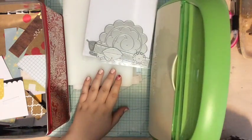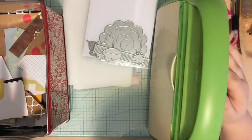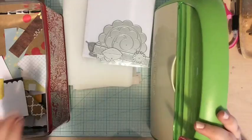Hi everyone, Tori here! Today I'm making a scrap your scraps video. I have my bin of scraps and the supplies I'm going to use — my Cricut Cuttlebug and a couple of different stencils.